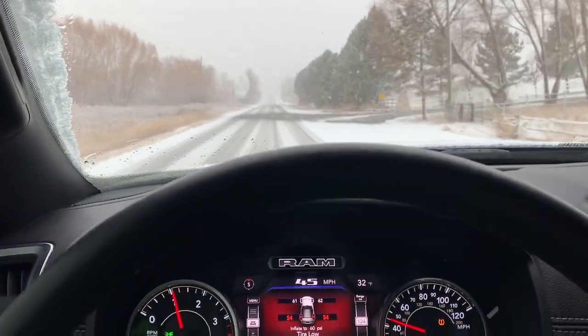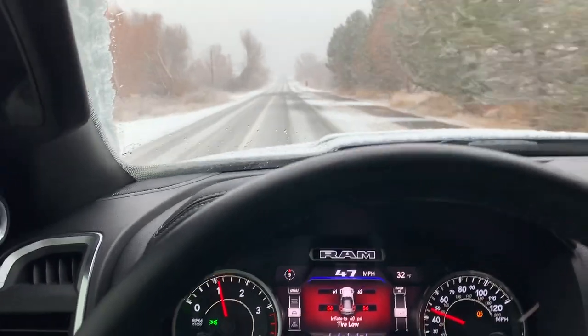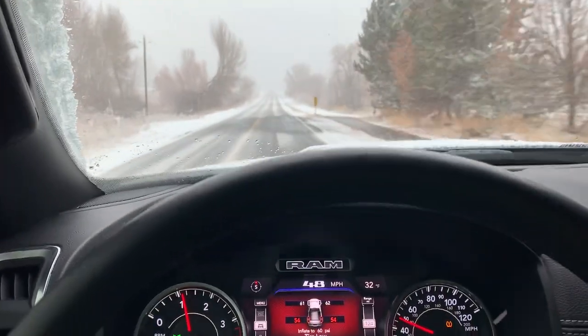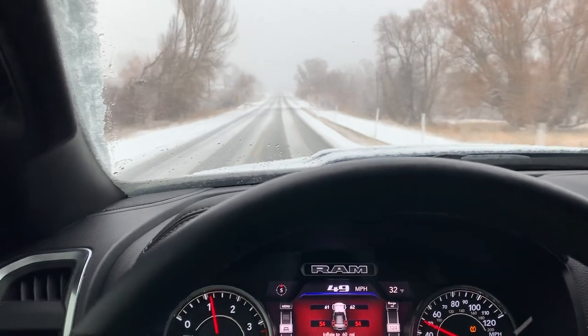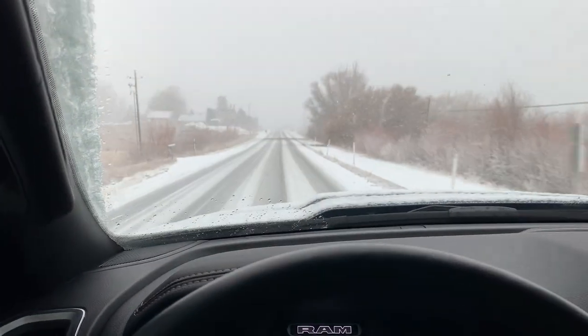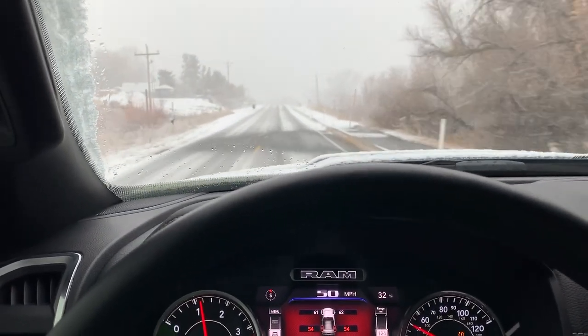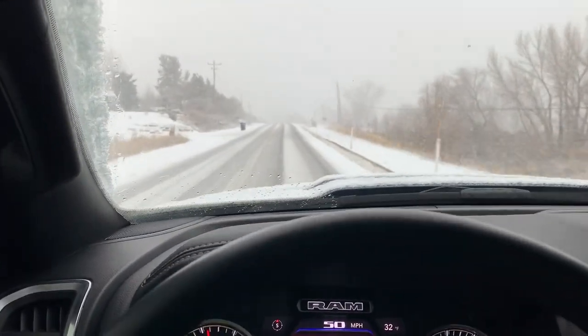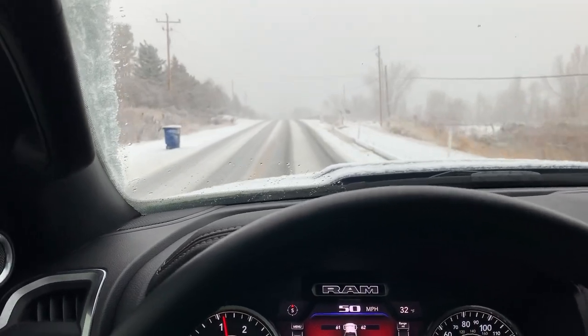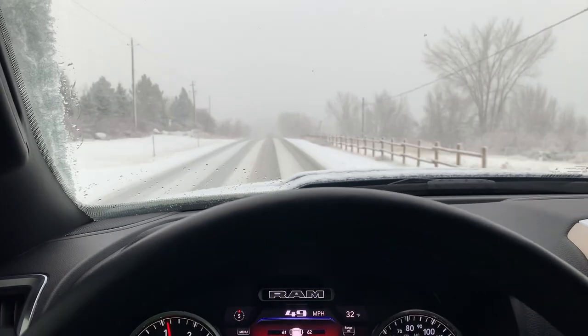There's nobody on the road but me at the moment — let's do this. A little add-on to my Nitto Ridge Grappler 5,000-mile review. I just shot the other video rotating the tires yesterday, and today it's snowing for the first time. About time — we're in Utah and we need the snow to open up these ski resorts. Initial impression: this is the first time I've driven with the Ridge Grapplers in snow.